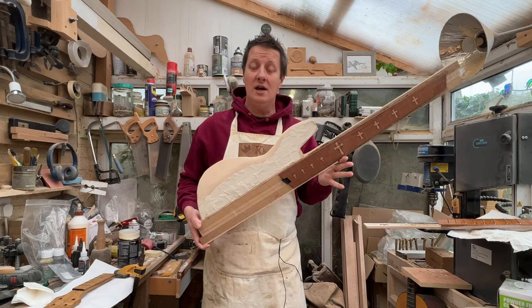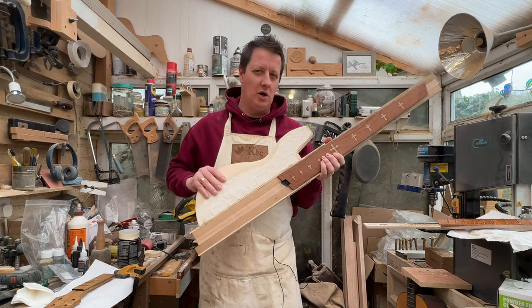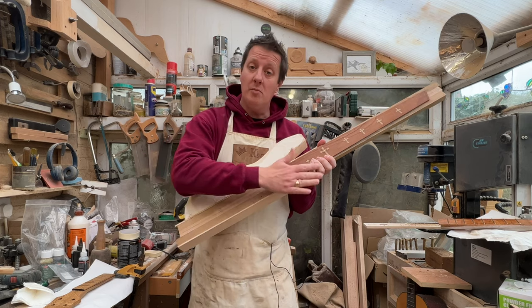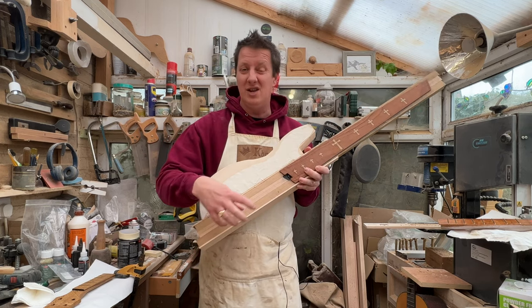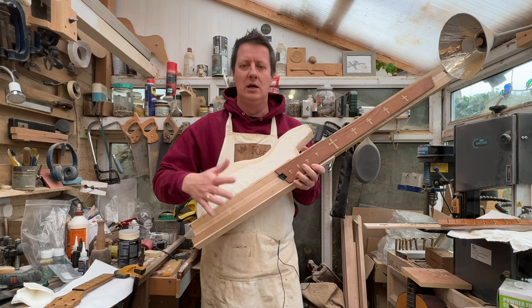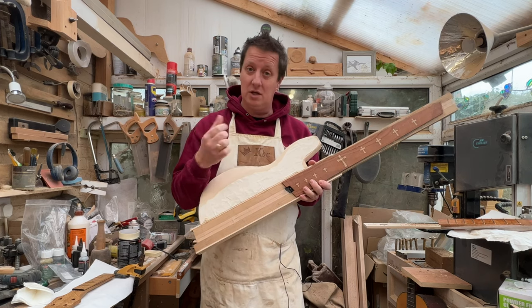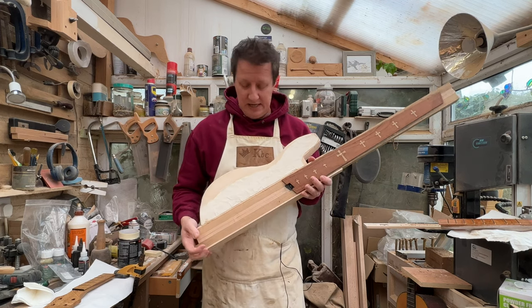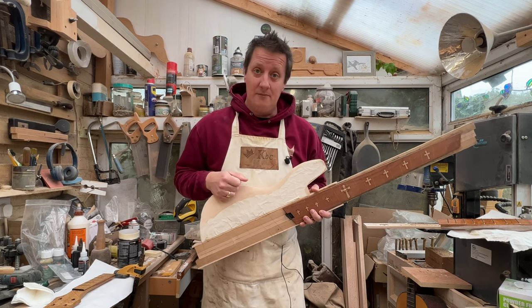And there we are - half a bass done, well roughly carved and hollowed out anyway. Now for the bottom half I need to make sure I know exactly where all of the knobs and buttons and switches and everything else is going to go - battery pack, all that sort of stuff. So I'm going to make a call to the client to make sure they're going to be exactly where he wants them. In the meantime, you watch this video and I'll see you next week - toodle pip!